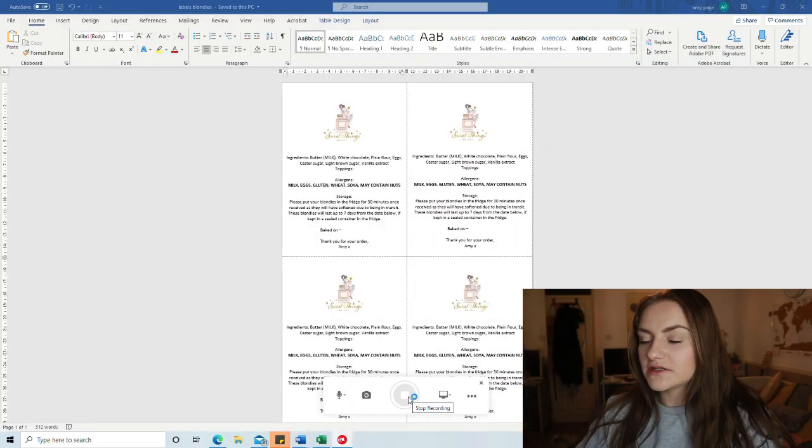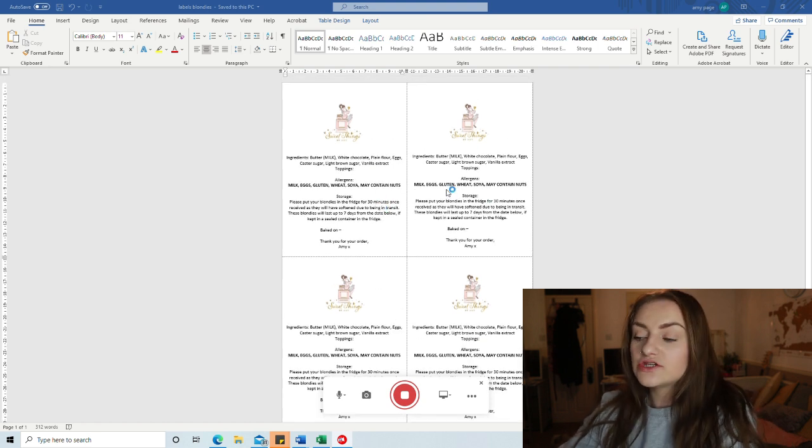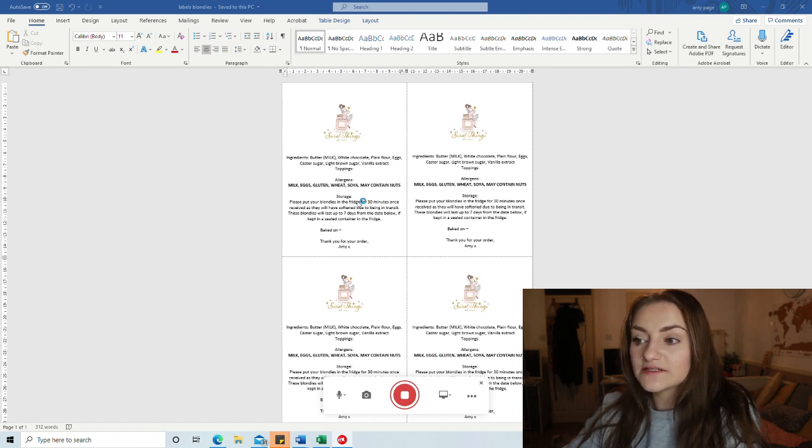I'm going to show you a really easy way to make allergen, storage, and ingredient labels all in one, then move on to the thank you card. I'll screen record so you'll see everything on my screen. I've started recording - these are my labels, just a set of four. I print them in sets of four because I have sets of four labels on a page, but now I've discovered labels that are all on one page that I just cut with a guillotine.